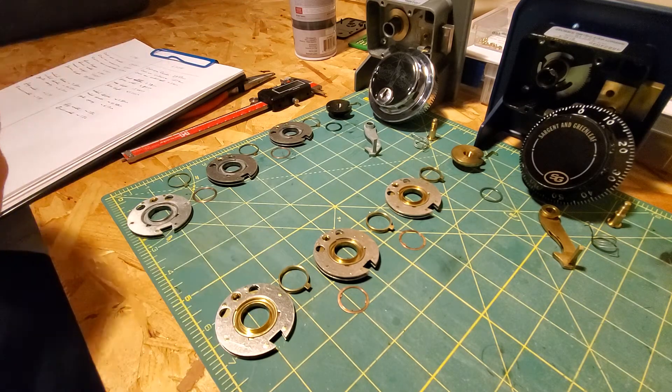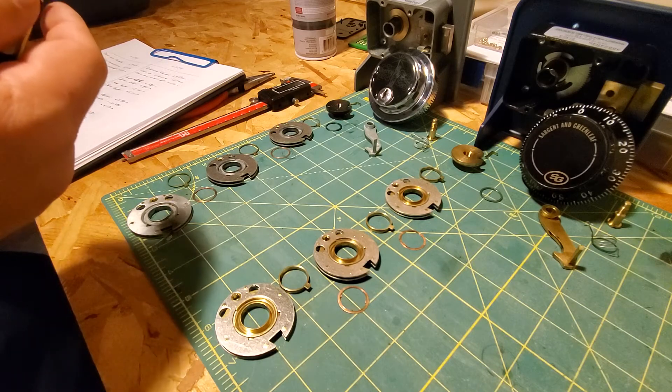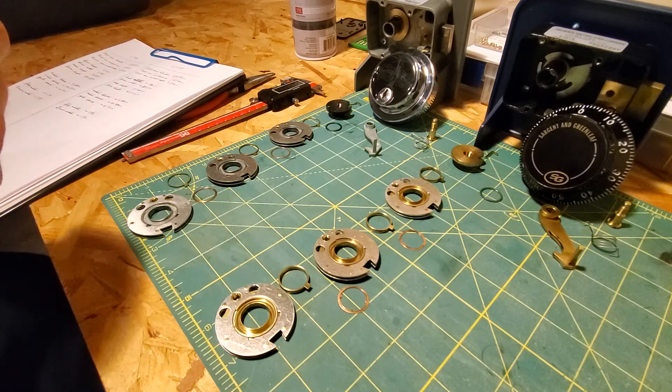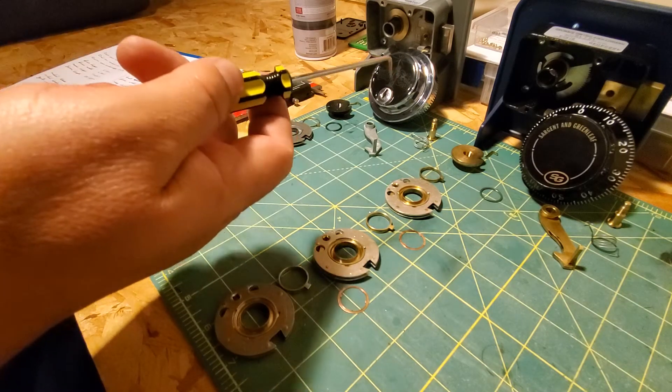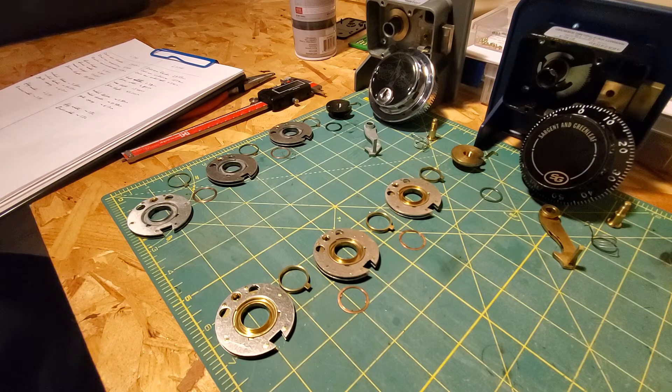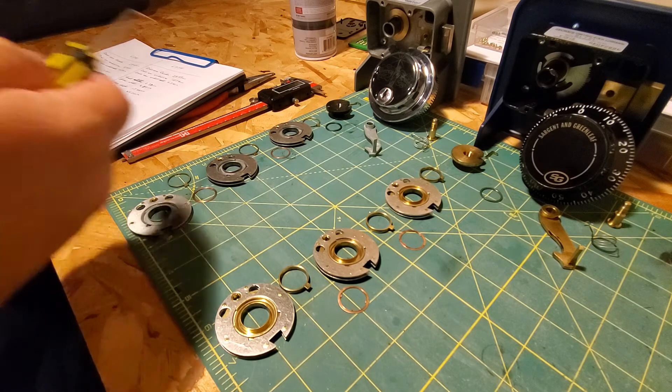There are plenty of differences, but as far as manipulation goes, at least between these two locks, I found it easier to manipulate the 6741. And it should come down to tolerances. The 6741 is supposed to have looser tolerances, and I was curious where those tolerances were, so I started by measuring the different pieces.